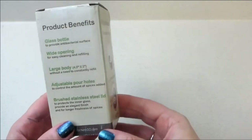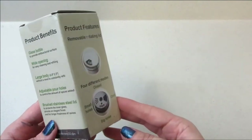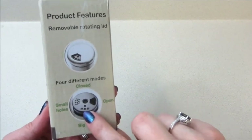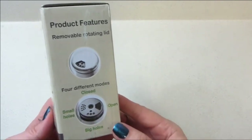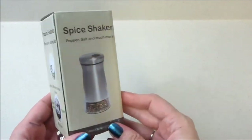It is a glass bottle with a wide opening so you can easily clean it and refill it. It holds a lot, but best of all it has adjustable pour holes. You can pour from a large opening with bigger holes if you want more salt, pepper, or whatever kind of spice you put in it, and then there are really small holes too. The lid rotates — I haven't seen one like that, so that's really neat.